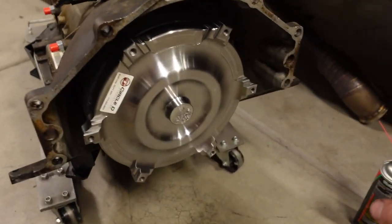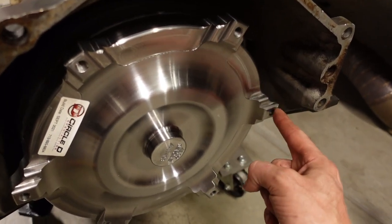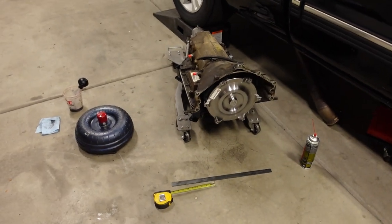The Circle D converter is fully seated and these bolt pads are about 60 thousandths of an inch further in, so I might have to take that up to the spacer. But the pilot is still the same 0.825 - it's actually 0.827, so I'm like 2 thousandths of an inch further in on the converter pilot with the Circle D. For all intents and purposes, that is seated all the way in. Always make sure the converter is fully seated in the transmission before you attempt to install it.